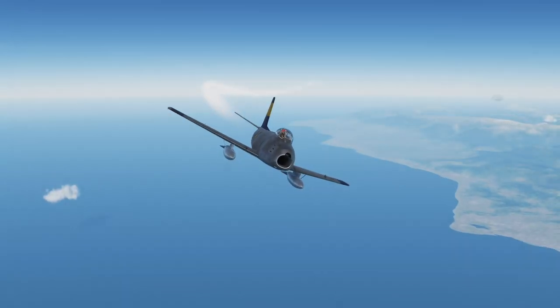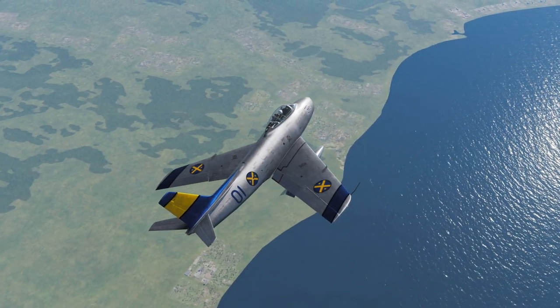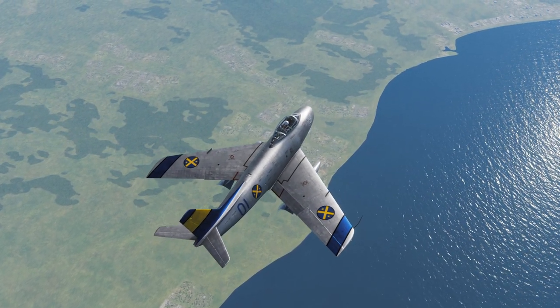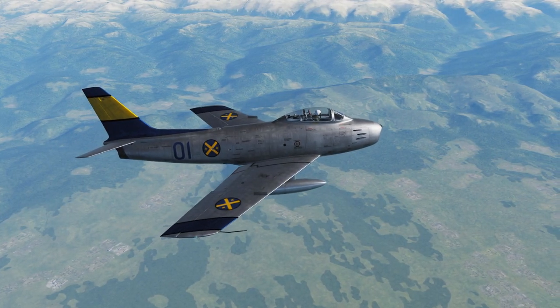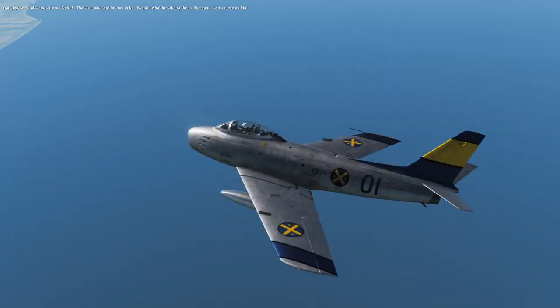Once again I have to say how much I love this skin. This skin is beautiful. It does help that it reminds me of Sweden due to yellow and blue being Sweden's colors. The wingtips and everything just look great.